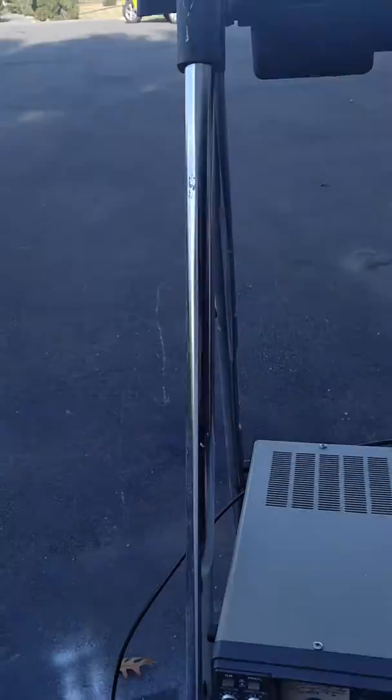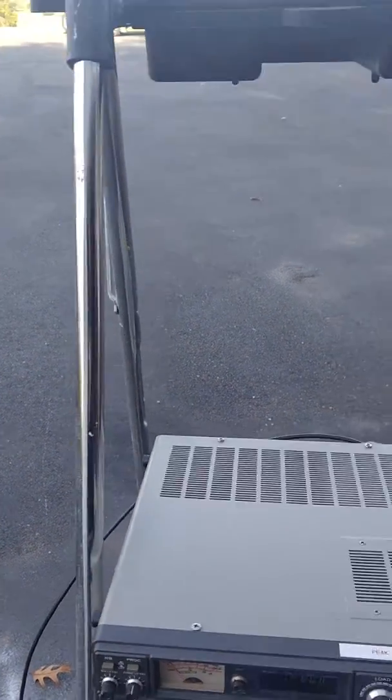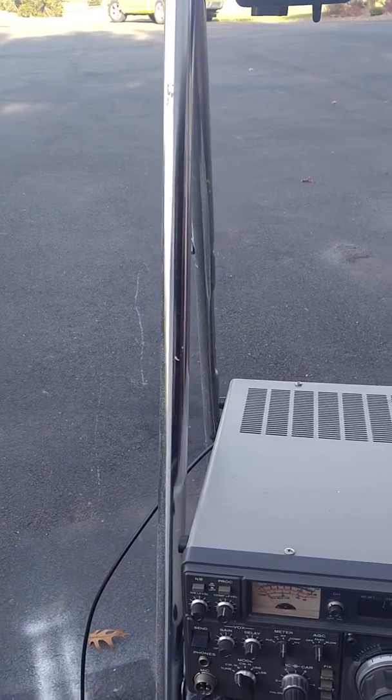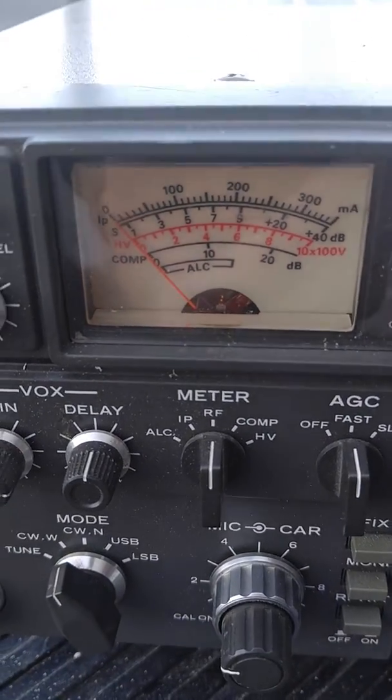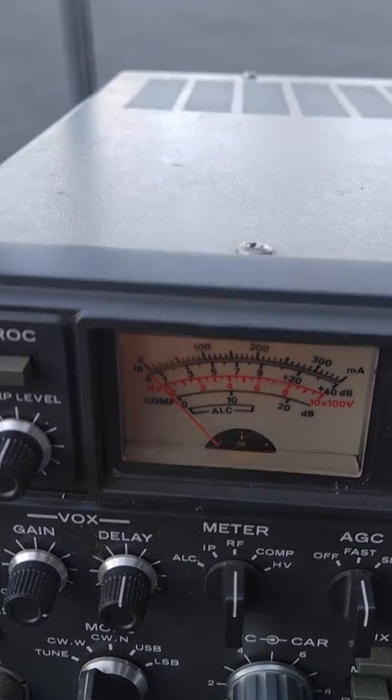I wanted to show you the difference on tuning. You can hear the station, and you can see the S-meter is reading zero. Now I'm going to tune it so the S-meter pops up, and you'll hear the difference.